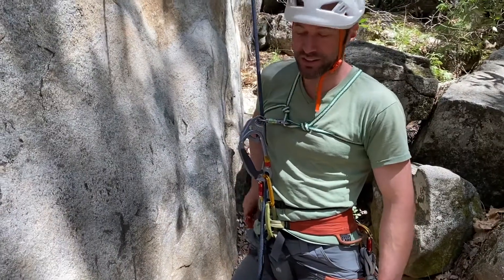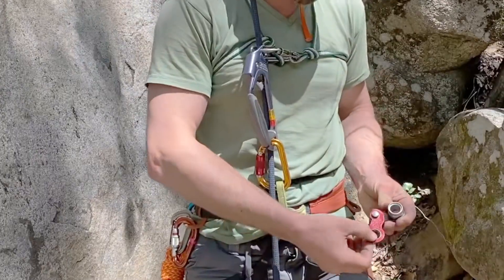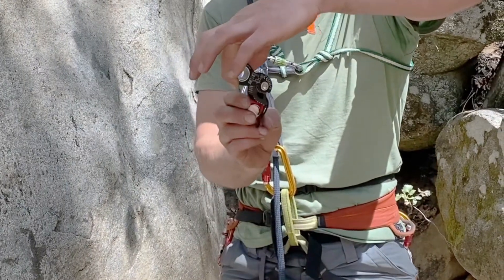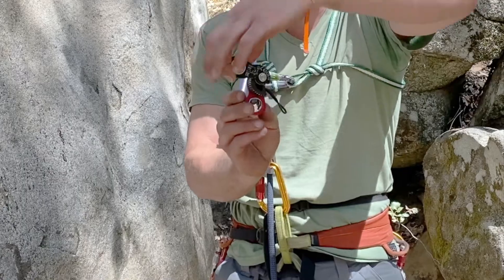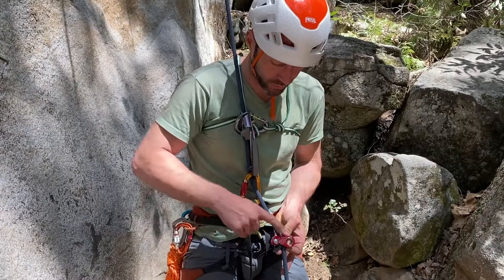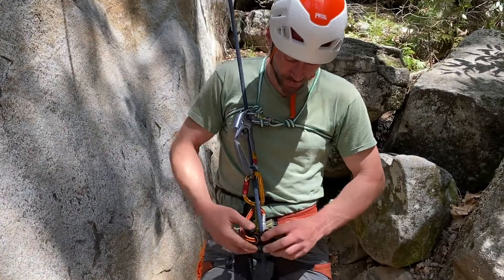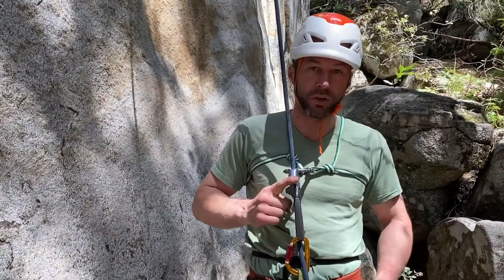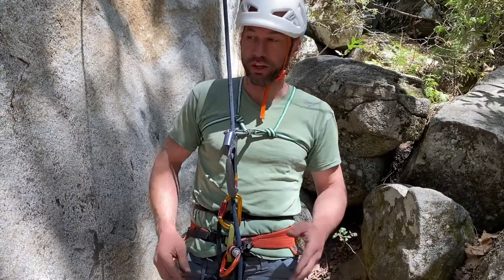It's always a good idea to have a backup device, so I'm using the Kong Duck for that. I separate it — you can see the almost arrow-shaped cam at the bottom — and I point that arrow downward. I load the rope in, close the plates, and clip my locking carabiner through the hole. I check it's working by pushing down on it. So if I fail to lock the primary device properly or the cam accidentally opens, I have this secondary device as backup.